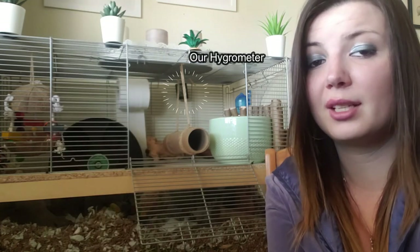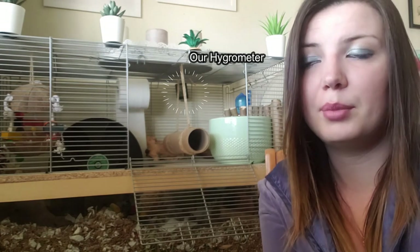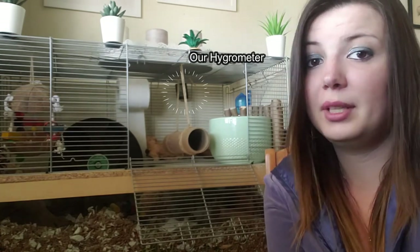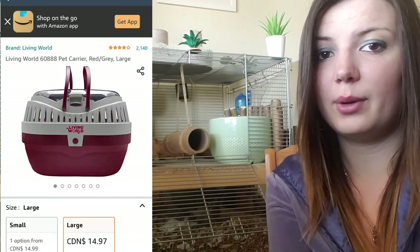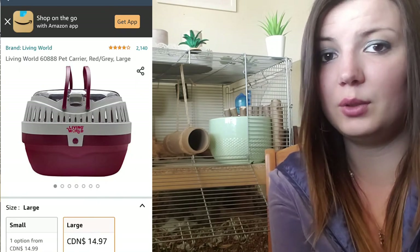I also recommend getting a hygrometer, as gerbils can be quite temperature sensitive. It's really great to know the temperature in their tank at all times so you can adjust the room temperature accordingly. Living in Canada with really hot summers and really cold winters, it's been invaluable for knowing whether to put the AC on or turn the heat up. The last optional item would be a pet carrier — super handy if you ever need to take your gerbils to the vet, go for a car ride, or quickly separate them.